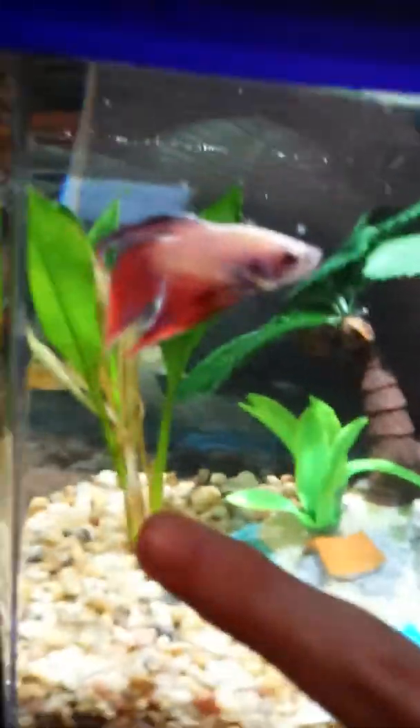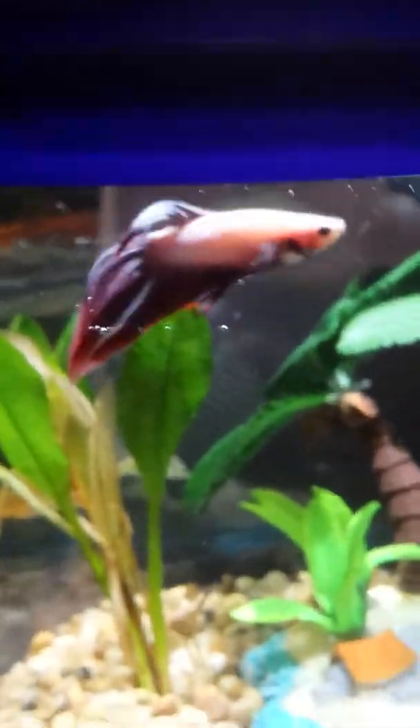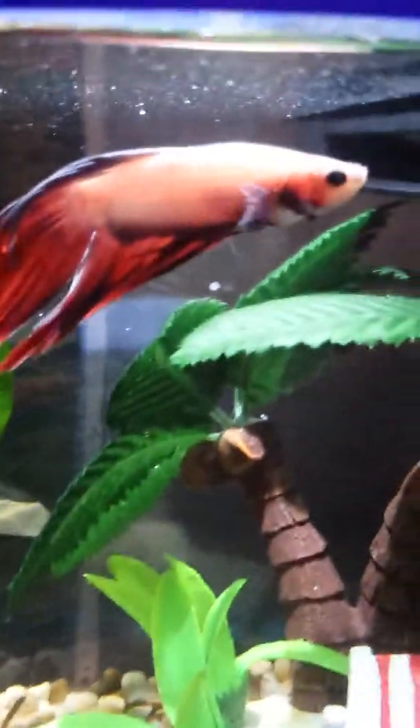Hey YouTube, it's Ro K here and I'm gonna give you a new tank tour since I got a new fish friend. His name is Galaxy and he's a Veiltail Betta — he's a male. I liked him because he was different from all the other ones.